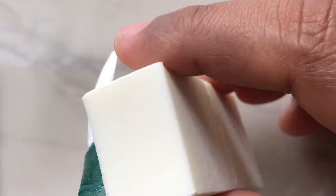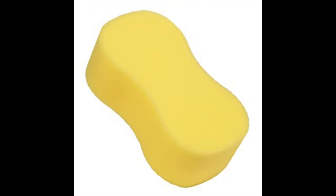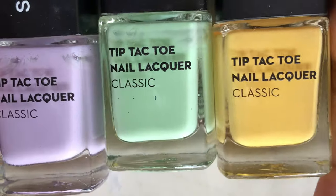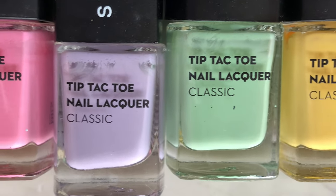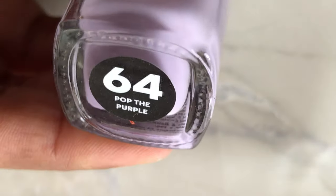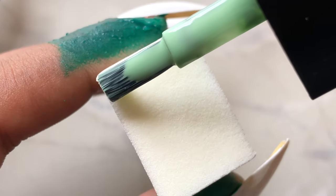The first technique to create a perfect gradient nail is to use a makeup sponge, which you can find in any local store or buy from AliExpress or Amazon. If not, you can use a kitchen sponge — just cut small pieces and use it. Today I'm going to use this pastel collection from Sugar, which is an Indian brand. I'll put the links in the description box. These are so beautiful and I'm using four colors to create the ombre.